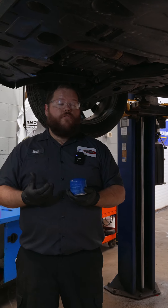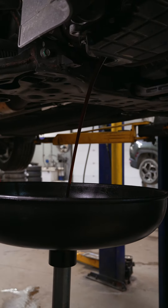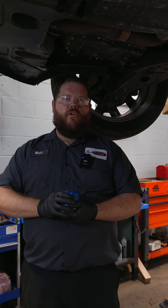This is the last stop on your service three. We have serviced your brakes, rotated your tires, and now we are doing your oil change. We drain all the old engine oil out, install a new genuine Hyundai OEM filter, seal this all back up, bring the car back down, put your new oil in, and you're back on the road.